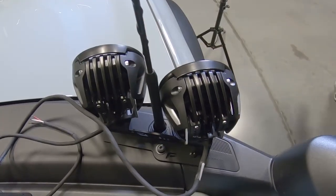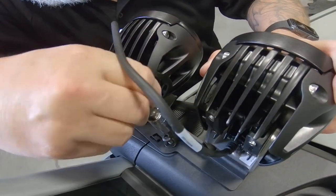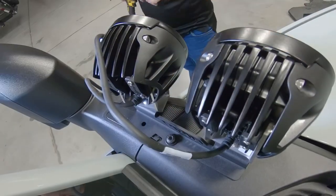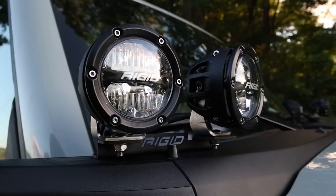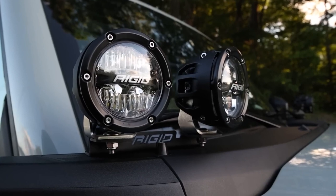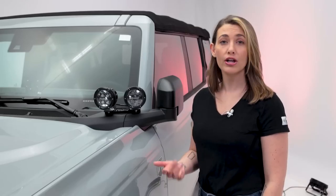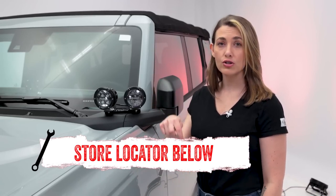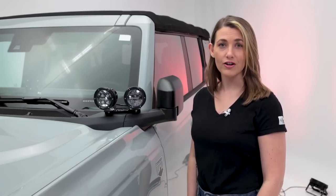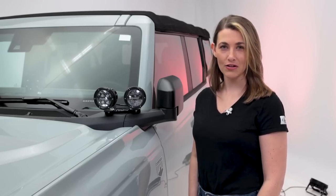If this isn't something you want to deal with, check out the link in the top right corner to find a store nearby where you can purchase these lights and have them installed by a professional. If you are interested in purchasing the A-pillar light kit with the 360 light series by Rigid Industries or looking to have one installed, check out the dealer locator here or in the description below. And subscribe for new product videos every week. Thanks for hanging out. We'll see you next time on In The Garage.